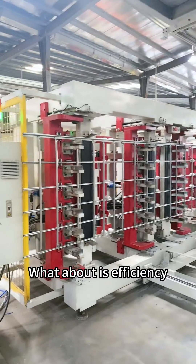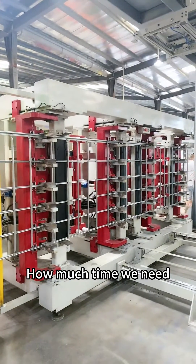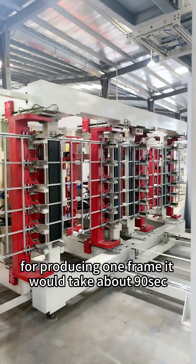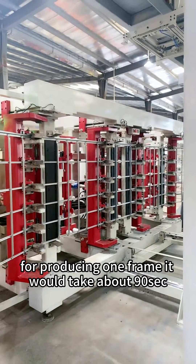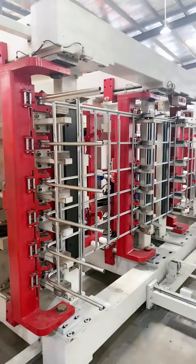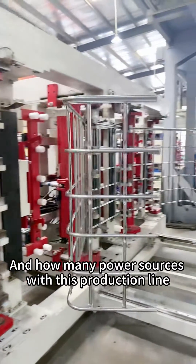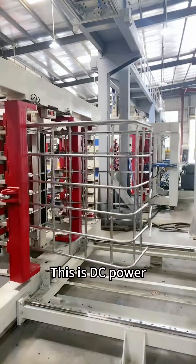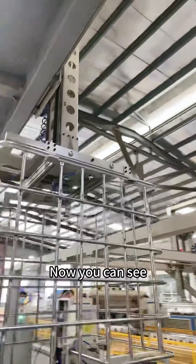What about IBC production time? How much time does it cost to produce one frame? For producing one frame, it takes about 90 seconds. This production line uses DC power. Now you can see after bending,